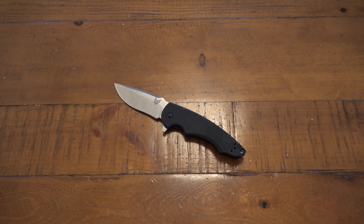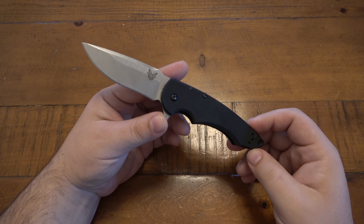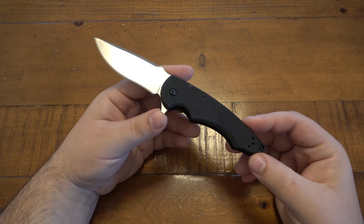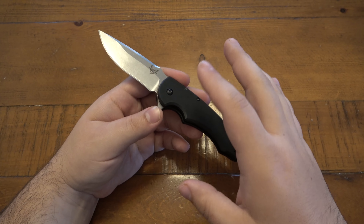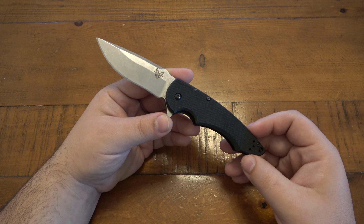If Benchmade makes a crappy knife, I'll let you know it's a crappy knife. This is a usable knife, but definitely not worth the money they charge. It's discontinued, so you'd have to find it on eBay or from a collector. This one originally sold for $130, and the black-bladed version was $140. I would have loved to see this be $50.